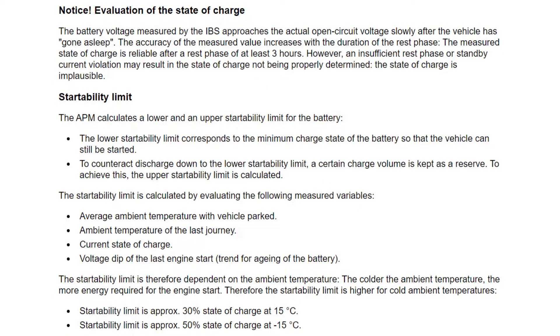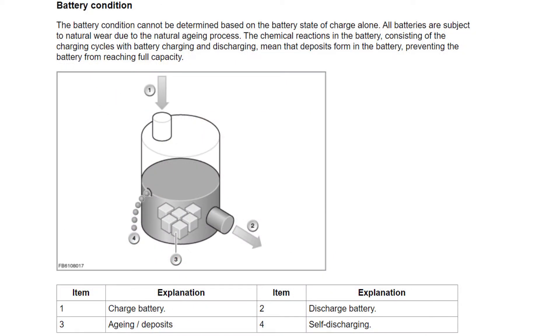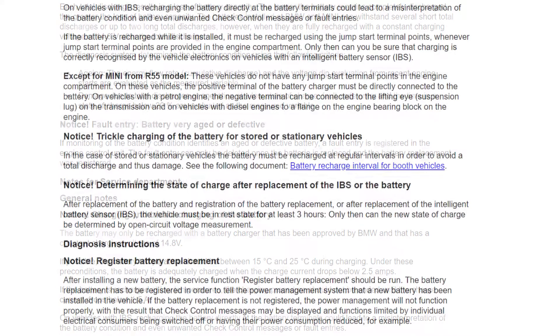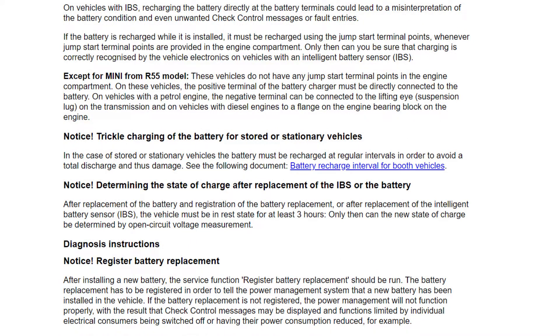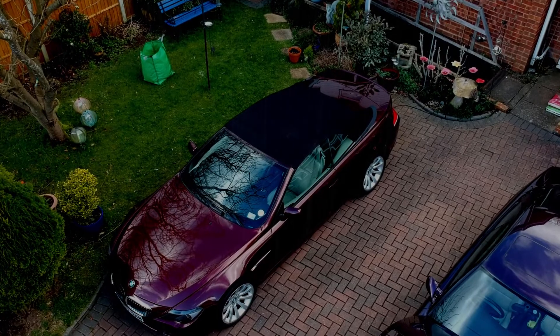Fortunately this is quite easy, because the positive terminal under the bonnet connects directly to the battery positive terminal, and the negative under the bonnet connects to the chassis of the car. The chassis of the car is then connected via the IBS to the negative terminal of the battery. So if we connect our charger to the positive terminal of the battery and the chassis of the car, then the current is measured by the IBS. I've had this system on my car for probably about four years now and I haven't had any problems at all.